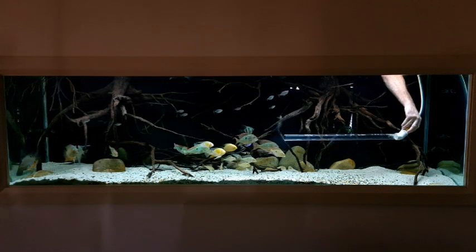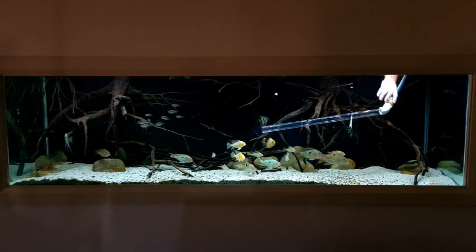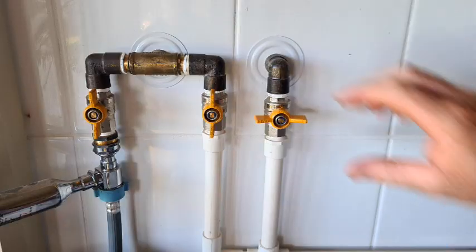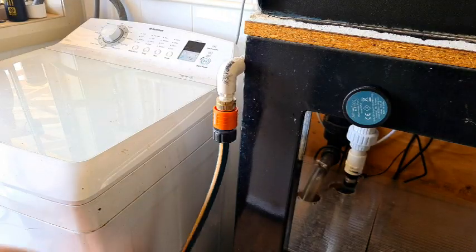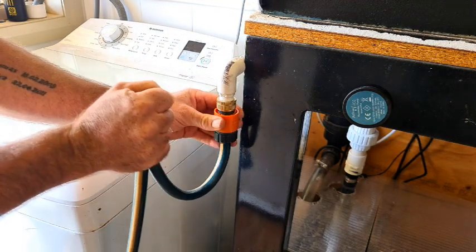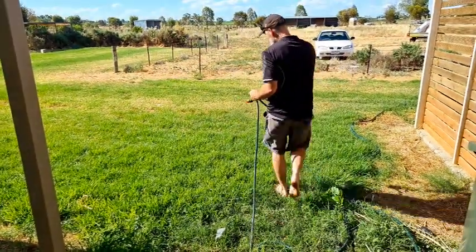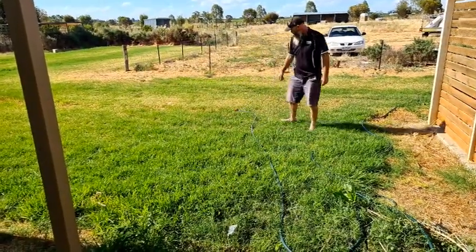Once there are no more bubbles coming out, the hose is full of water, so we hop back down, turn the tap off, and take the hose off the end. Take it outside and, because the hose is full of water, when we open up the other end that'll start siphoning out the tank.